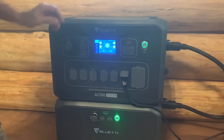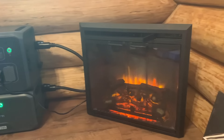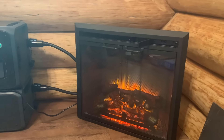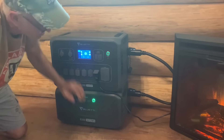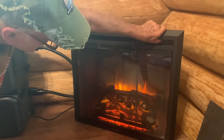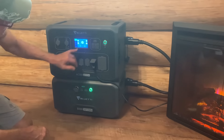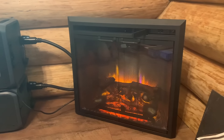So it would probably run that fireplace for a couple of hours — maybe a little more in an emergency. Of course, it's not going to run all the time, just like an air conditioner kicks on and off. It's maintaining at 1,407 watts. With the fan off, it doesn't pull anything — it's just running those LED lights, so barely anything.